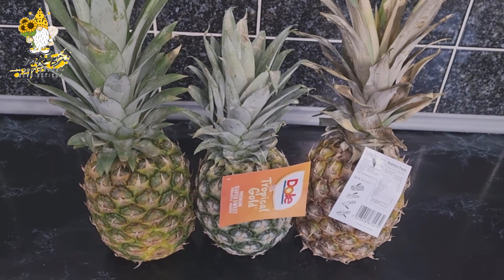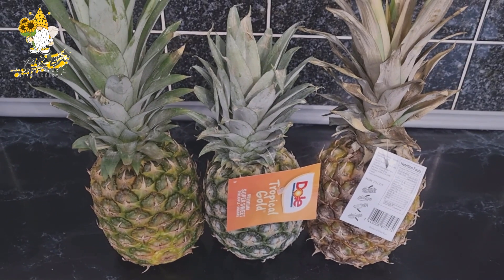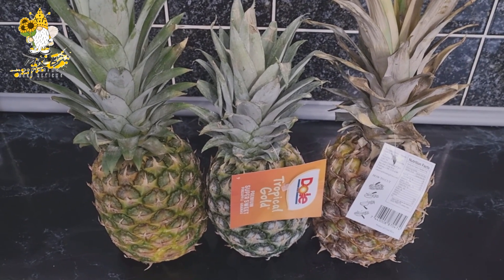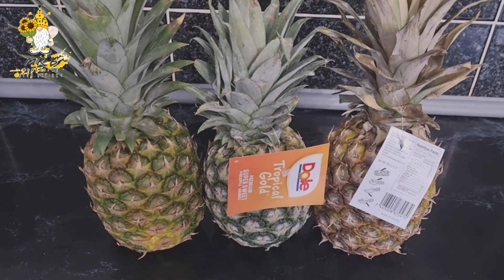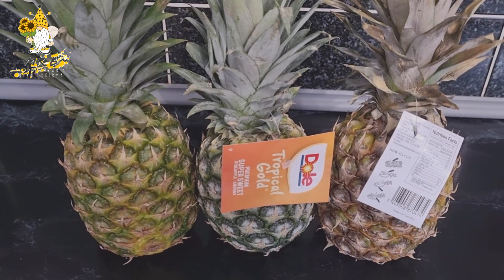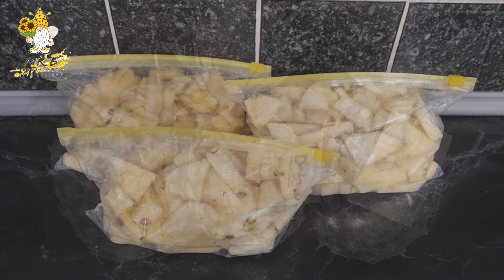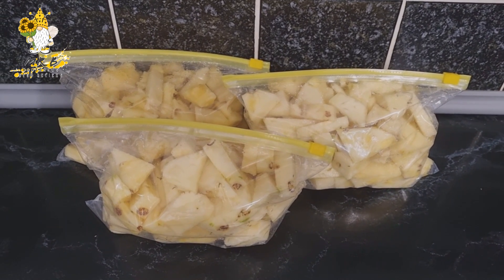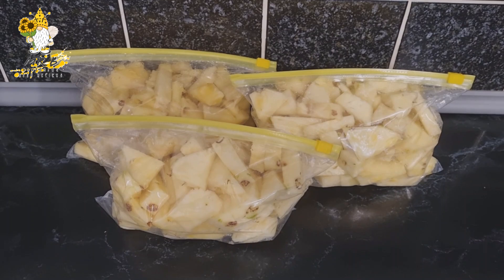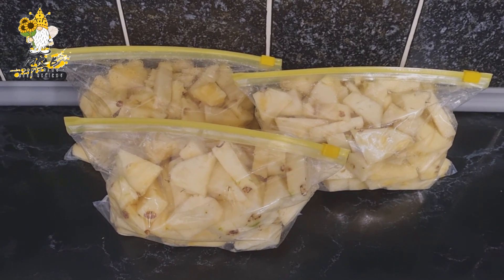About a week before brew day I prep the pineapple: skin it, chop it up, put it in freezer bags and freeze it, then use it in the secondary fermentation. Hopefully the freezing process helps break down all the cells and gives off more juice and flavor in secondary. That ended up being 2.3 kilos of pineapple chunked up and put in the freezer.